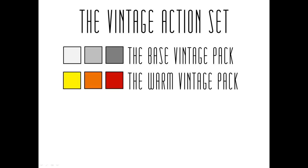The next pack is the warm vintage pack. There are 16 action effects in this pack and they're all based on warm tones — so you have yellow, orange, red, and warm cross processing in the warm vintage pack.